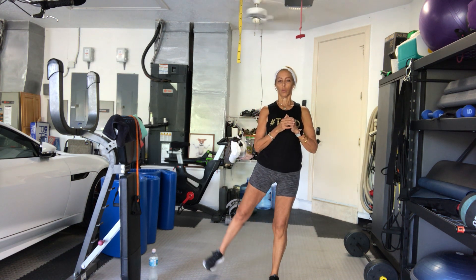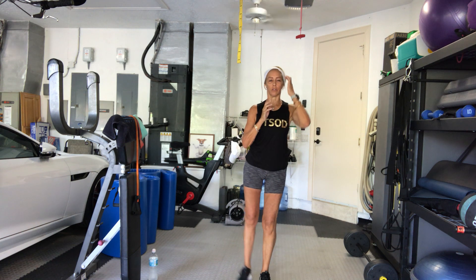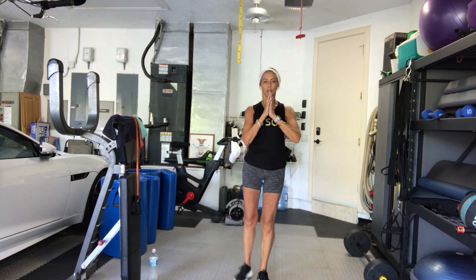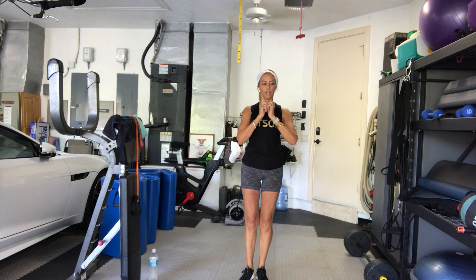4, 3, 2, 1, go. 1. Hi Lauren. 1. 2. 2. 3. 3. 4. 4. 5. You should feel this in your glutes. 6. Oh, I might have missed one. 7. Might have given you an extra — it's okay. 8. As long as I'm not giving you less. 9. One more set. 10. Good.